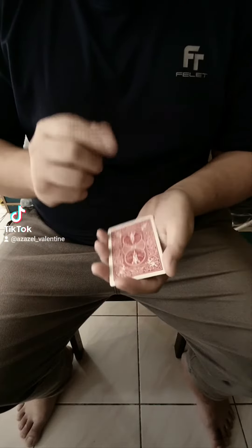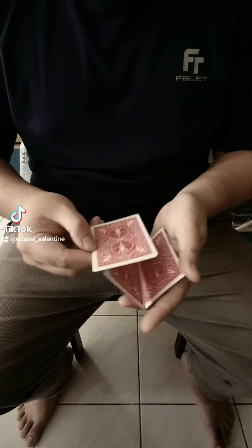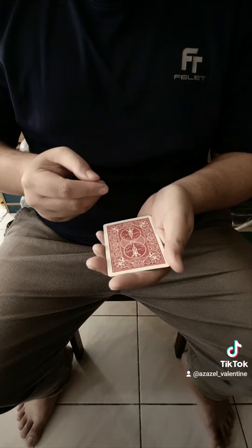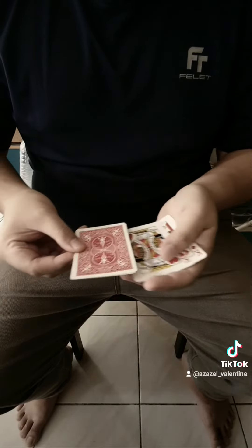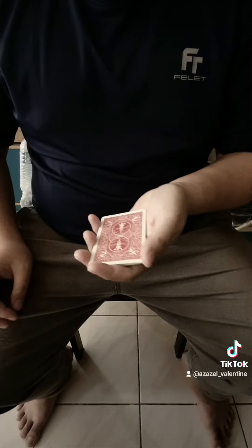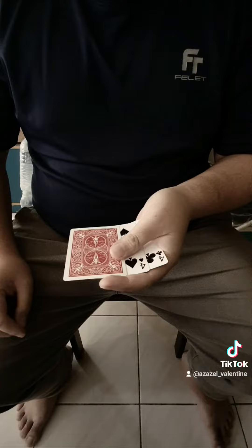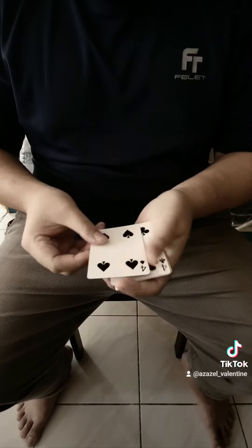I'm gonna do this one more time. These two red kings I'm gonna put in between the two black fours, and with a shake, the kings now switch places with the two black fours.